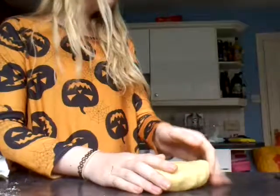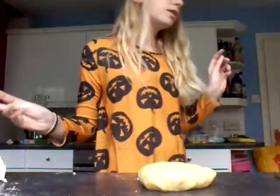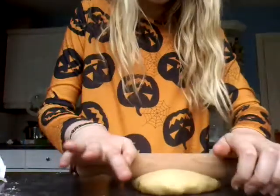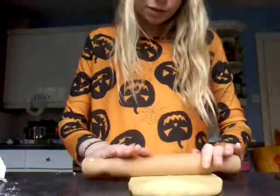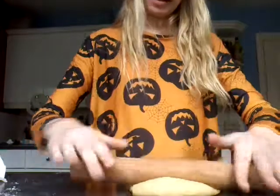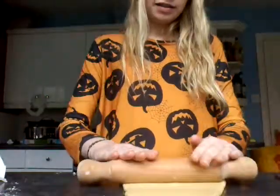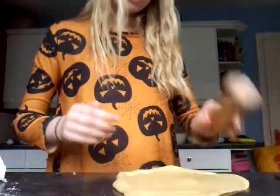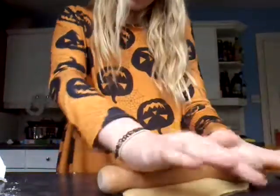This is what it looks like now. I need to get a rolling pin to roll it out. They said it's got to be about 0.5 cm thick to make about nine different biscuits. I don't have a biscuit cutter so I think I'm just going to have to do it with my hands, but that's kind of good because then I can make Halloween shapes.